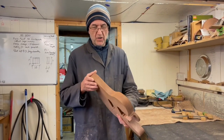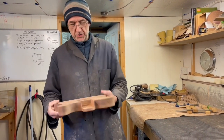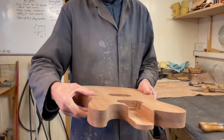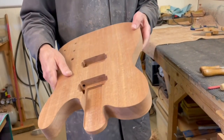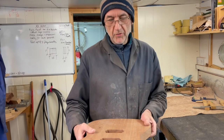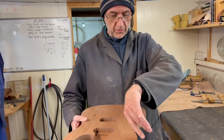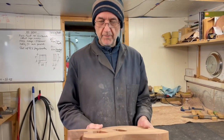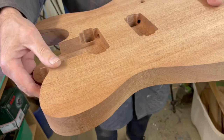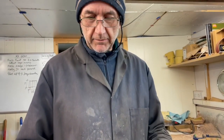I'm working on doing the edge bevels on this body, which is one of my new SGTO models with a beveled edge detail. In the factory they probably do this with a CNC machine or a template and an angled cutter on a pin router, but my bevel detail is not the same angle all the way around, so that doesn't really work. Short of a CNC machine, which I don't have, I'll be doing all the carving by hand.